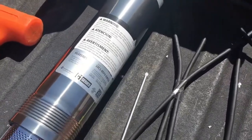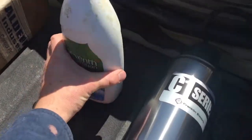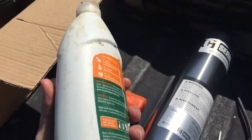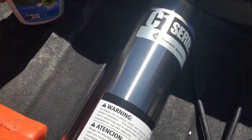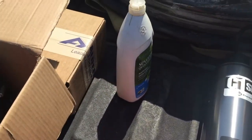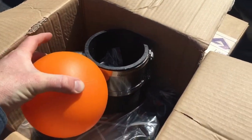You'll need a Phillips head screwdriver, a rubber mallet, and some sort of lubrication. In this case I'm using a natural dish soap that is detergent free and free of chemicals and scents. You can also use mineral oil, and then the floating intake sleeve itself.